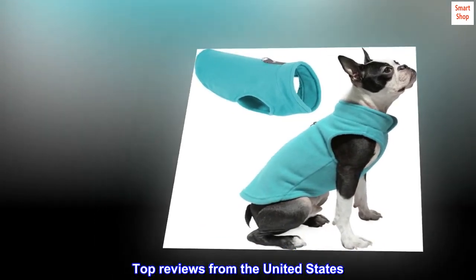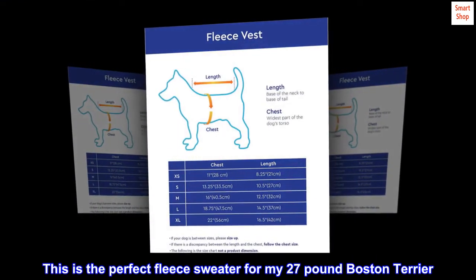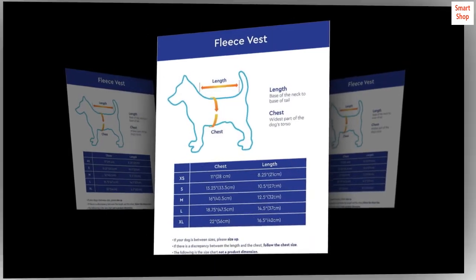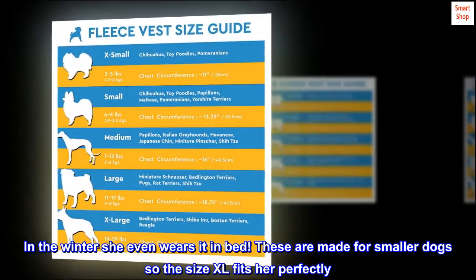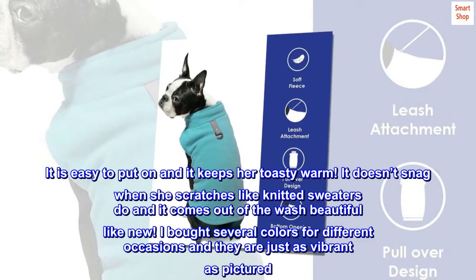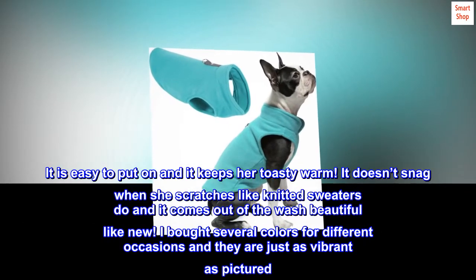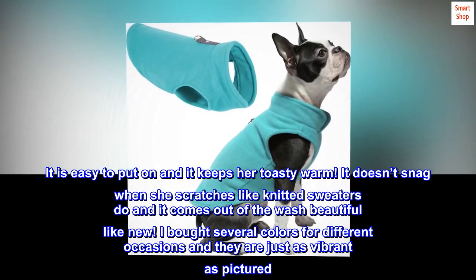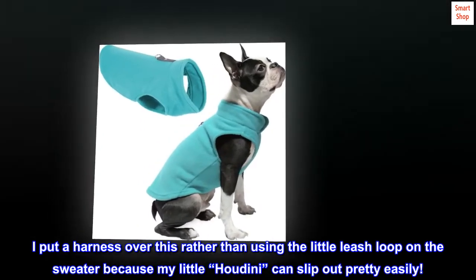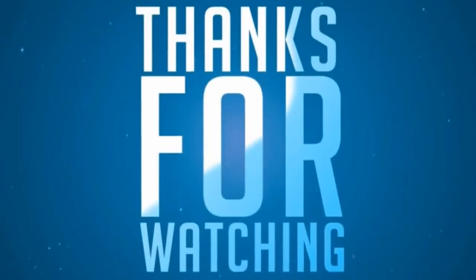Top reviews from the United States. Best doggy sweater ever. This is the perfect fleece sweater for my 27-pound Boston Terrier. In the winter she even wears it in bed. These are made for smaller dogs so the size XL fits her perfectly. It is easy to put on and it keeps her toasty warm. It doesn't snag when she scratches like knitted sweaters do and it comes out of the wash beautiful like new. I bought several colors for different occasions and they are just as vibrant as pictured. I put a harness over this rather than using the little leash loop on the sweater because my little Houdini can slip out pretty easily.